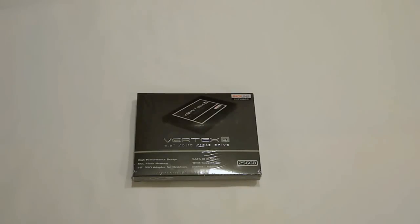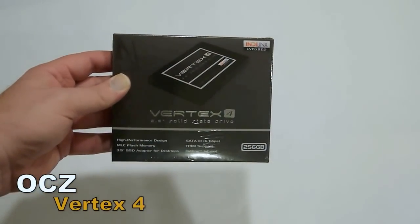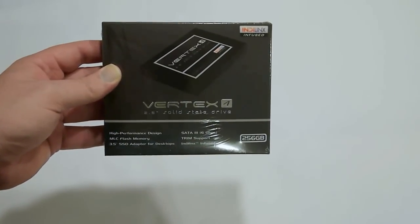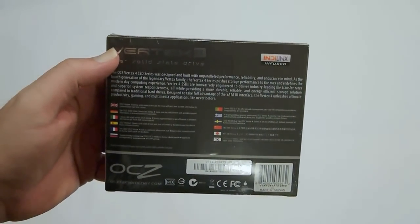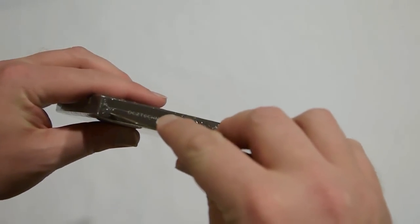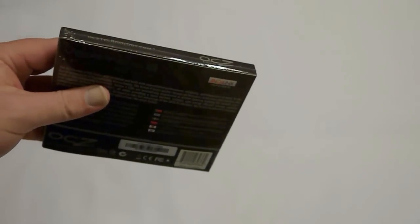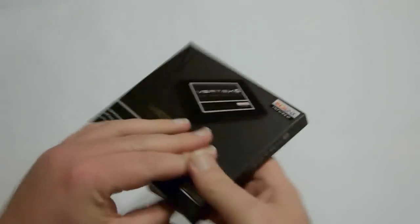Hey guys, this is Tim. We're going to do an overview and unboxing of the Vertex 4 SSD from OCZ — it's the 256GB model. It has an Indilinx Indilinx controller. It'll be interesting to see if the acquisition of Indilinx by OCZ helps the performance of this drive. There are some reviews out there that say it should be a little bit better. One nice thing is OCZ will be able to actually control the firmware being pushed to these drives, rather than consuming firmware provided by a third party for the controller itself.